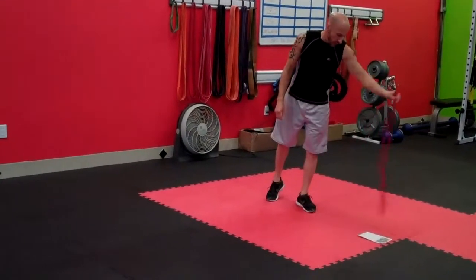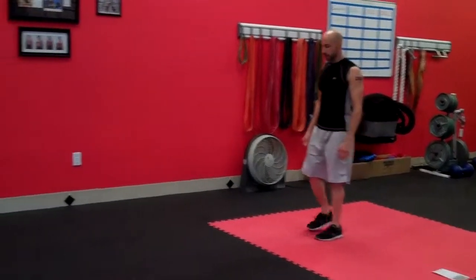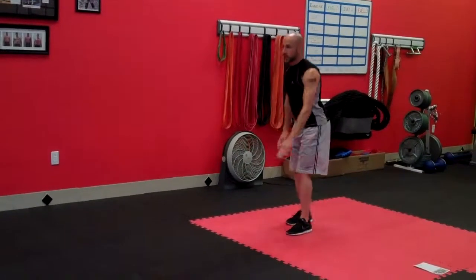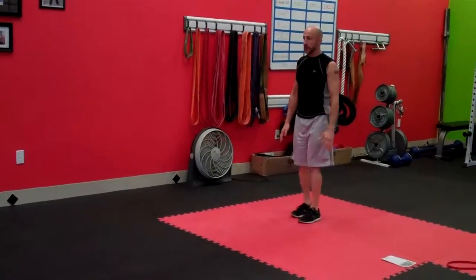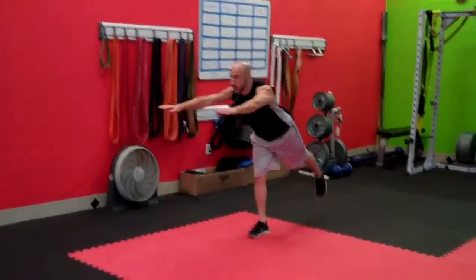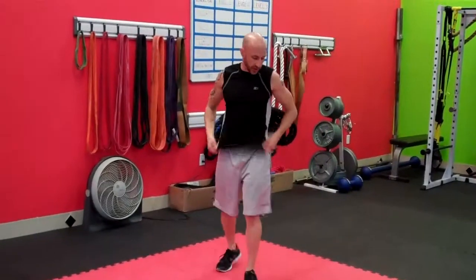From here, we're going to go into our reverse one-leg SLDL, just like we did on Monday. Reach out, step back a little bit, other side, step back — a small walk, only a couple little steps at a time, alternating sides. 30 seconds. Great exercise for the hamstrings.